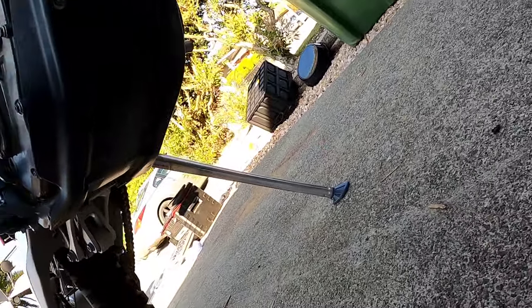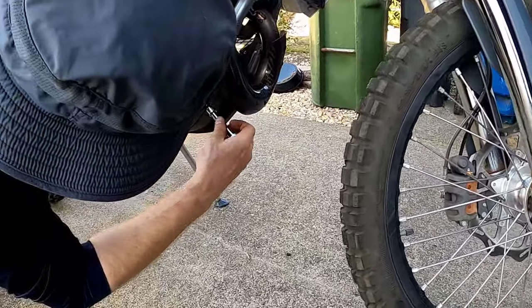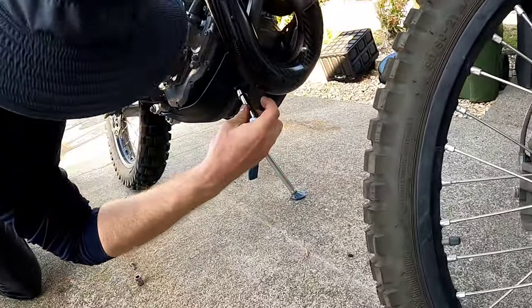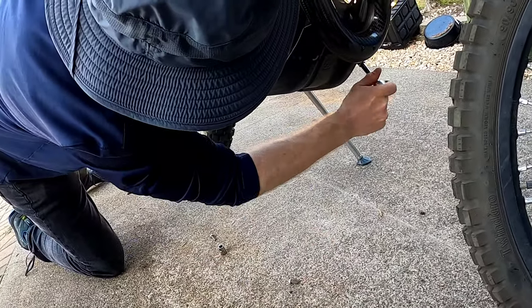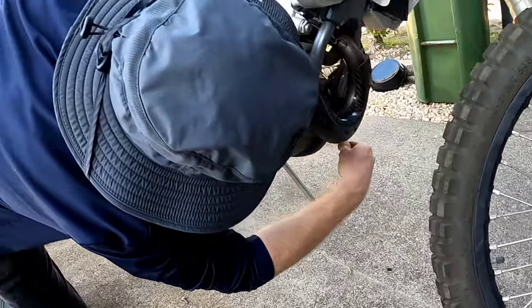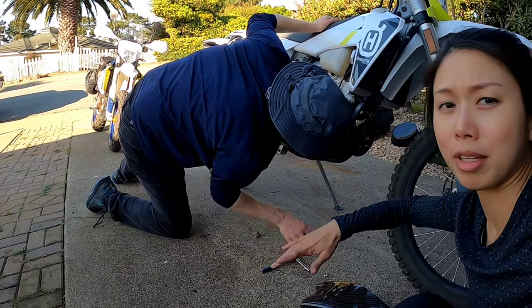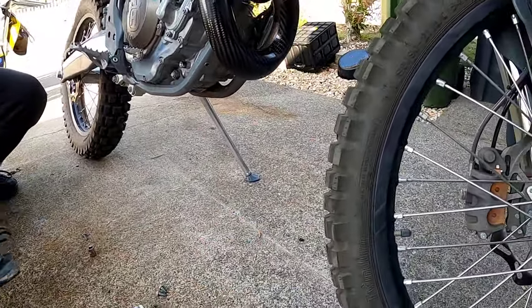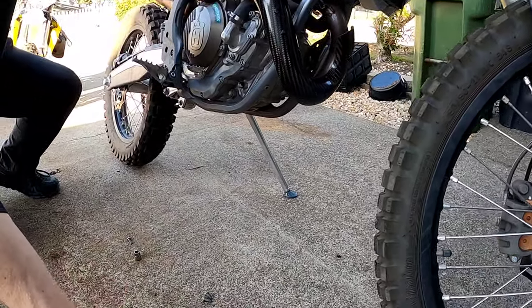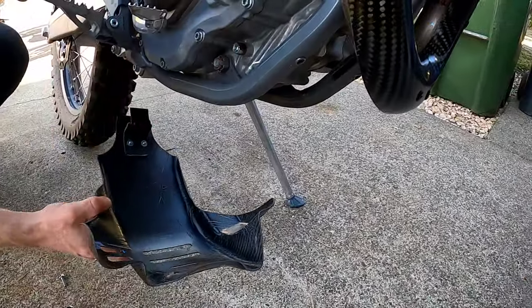There are two bolts there using a 10 millimeter socket. I hope we can remove the stock one because last time, if you guys watched the oil change video, we had to install it with the bike laying sideways. It comes off easy but getting it back on — you almost need to have the bike sideways. So for this one, you're gonna have to install the bracket first, but size it up on there first. Be careful not to touch anything because the engine is hot.